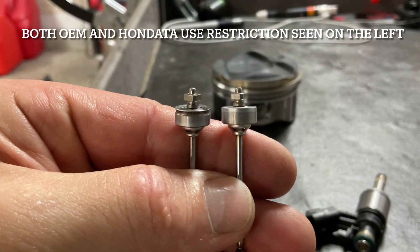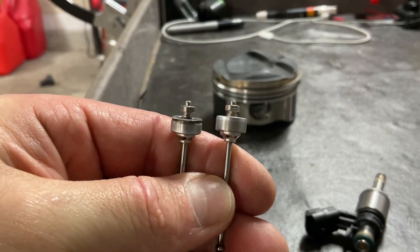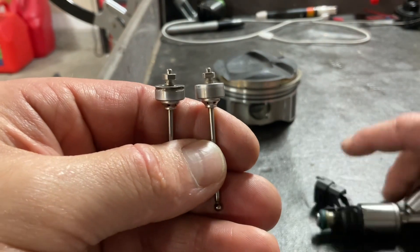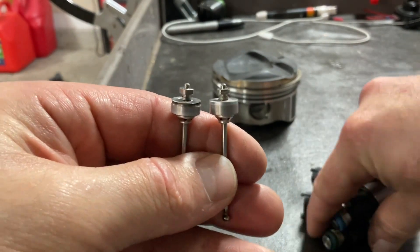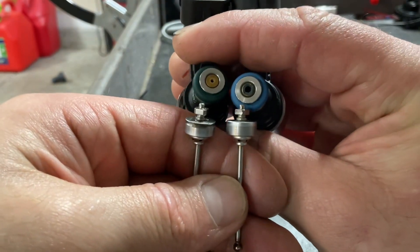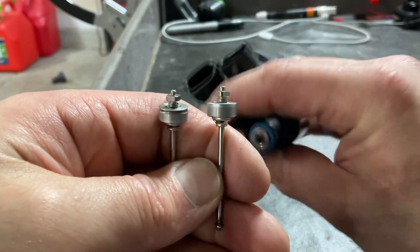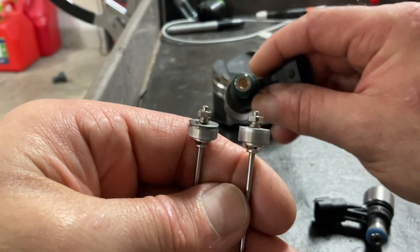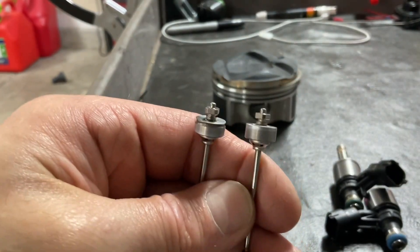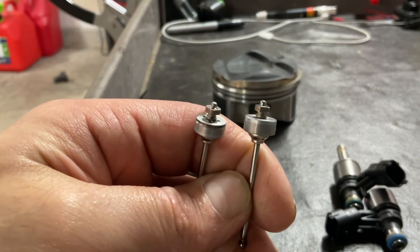The piston on the left here is the same one you'll find inside a Honda injector and in the factory injector. The reason the design is similar is that both of these injectors use a restricted entry. As you can see on the right, the injectors which I sell at fk8tv.com do not have a restricted entry. If you try to take the Honda injector and turn it into an unrestricted entry, you will pretty much turn them into paperweights due to the design of the piston on the left.